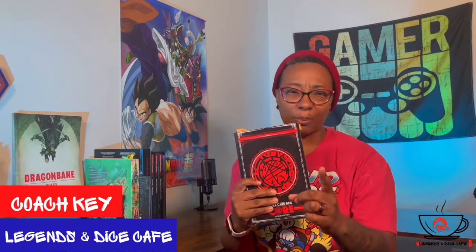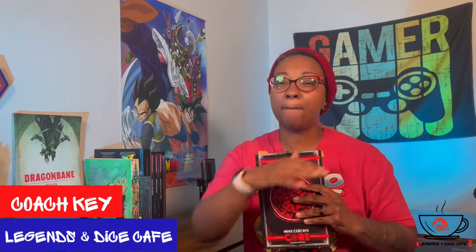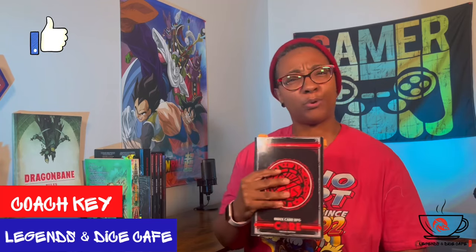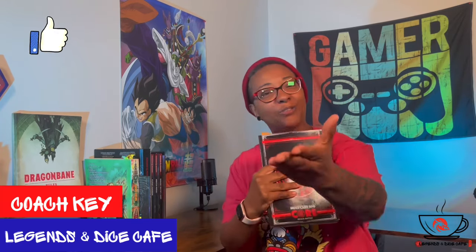Today we're going to build our character and set up the base for the adventure we're going to take our character on. Don't forget, if you're digging the content, make sure you hit that like button so that YouTube thinks I'm pretty cool — cool enough to pass the content on to other people.